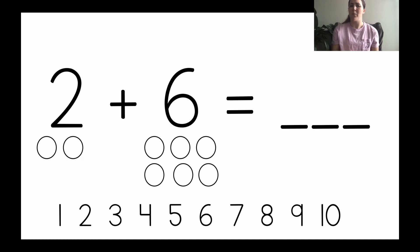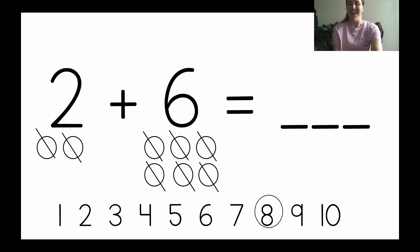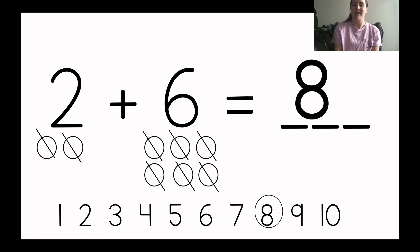Now what do we need to do to figure out what two plus six equals? Yeah, we need to count them all together. Let's slash them off as we count — do it on your paper too: one, two, three, four, five, six, seven, eight. How many are there all together? Eight. I circled the eight for you — write it on your line. Two plus six equals eight. Read it with me: two plus six equals eight. Wonderful job, kindergartners.